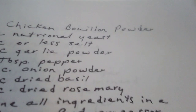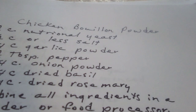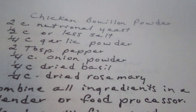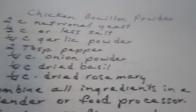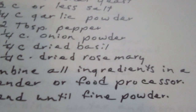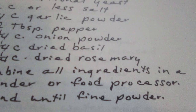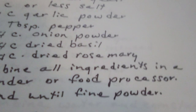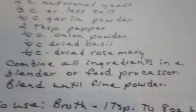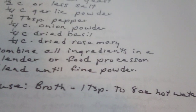Chicken bouillon powder. Two cups of nutritional yeast — you can buy that anywhere, at Walmart and so forth. One half cup of salt. One fourth cup of garlic powder. Two tablespoons of pepper. One fourth cup of onion powder. One fourth cup of dried basil. One fourth cup of dried rosemary. Combine all ingredients in a blender or food processor and blend into a fine powder. To use for broth, add one tablespoon to eight ounces of hot water.